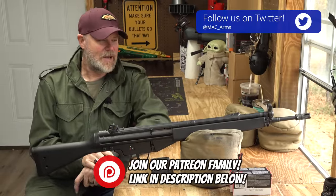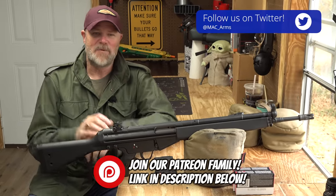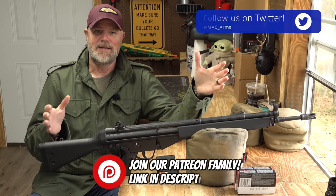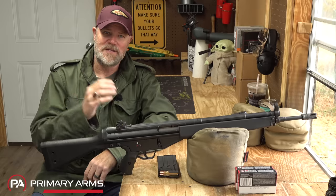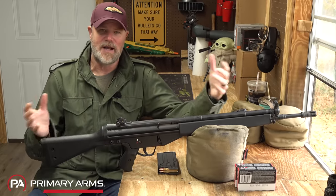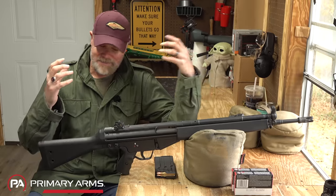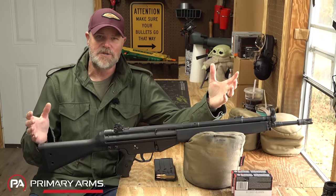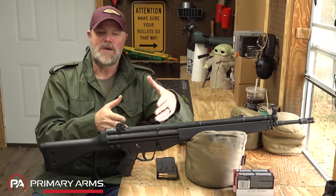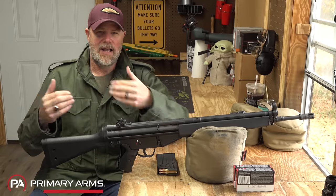Hey guys, welcome back. So today we're out at the range to upset a few folks, but it's mostly tongue-in-cheek. Before I get into the reasons why I dislike the G3, I want to preface this by saying I'm a military small arms collector — I love the G3. It's an iconic firearm from the Cold War that served quite well in the militaries where it was used, but when you compare it to its peers from that era, in my opinion the gun just comes up a little bit short.